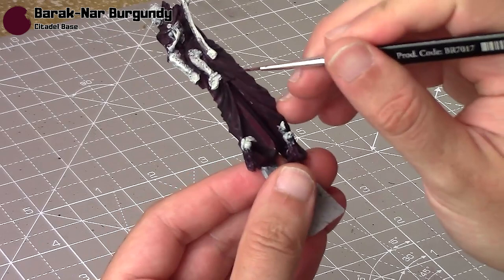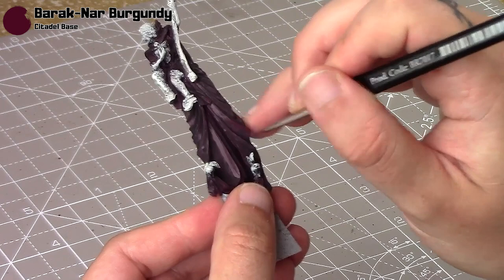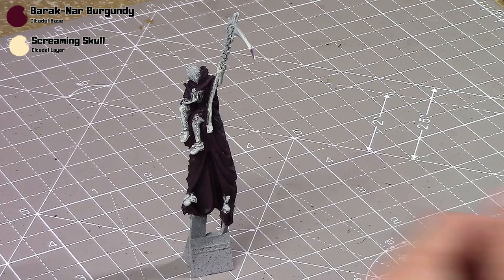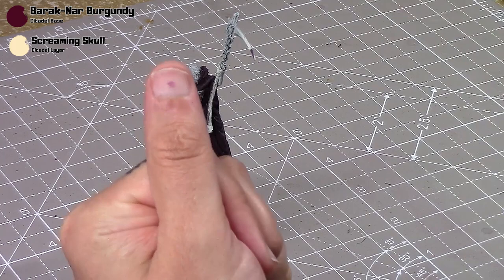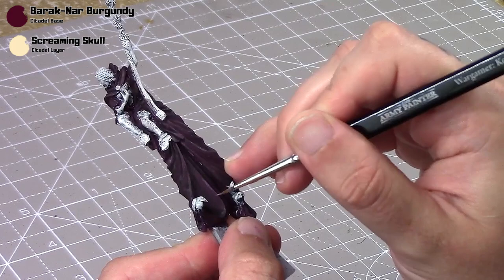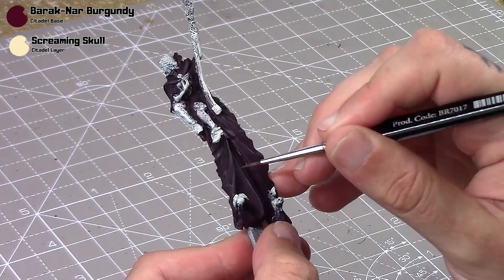Very carefully layering it up — I've got a good tip on my brush and I'll thin the paint down ever so slightly so it flows nicely off the brush. For highlights I'm going to take some Barak Gnar Burgundy and add in some Screamin' Skull; there isn't really a GW paint I could use to highlight this. I'll show you the mix — about a 70-30 mix, 70% burgundy to 30% Screamin' Skull, but you can just eyeball it. I'm just running this along all the edges.